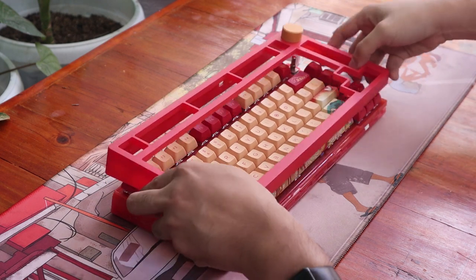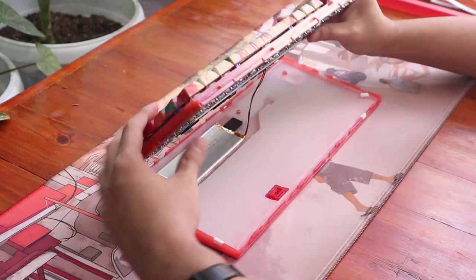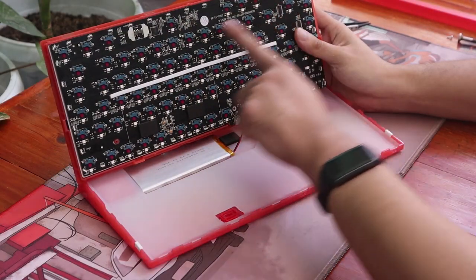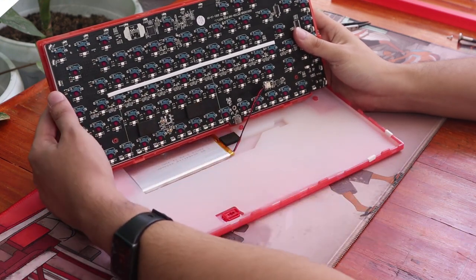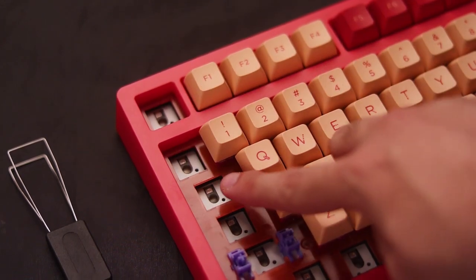Opening it up shows a hefty amount of silicone under the PCB, presumably to mute the sound and reduce the hollowness of the case. On top is the PCB with the plate mounted. Sandwiched between the plate and PCB is a layer of plate foam, as well as a silicone switch pad, which kind of acts like PE foam for this board.